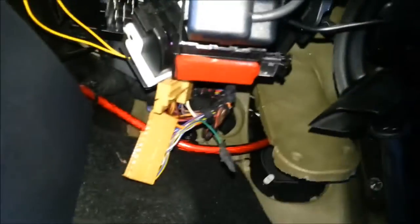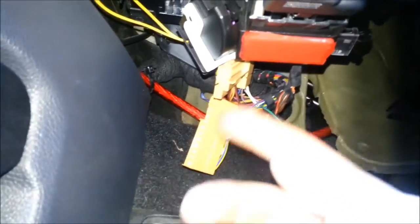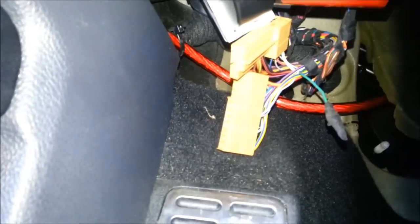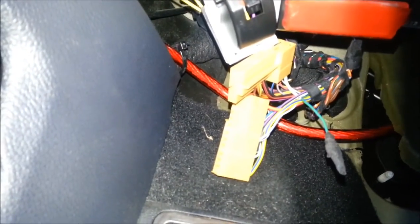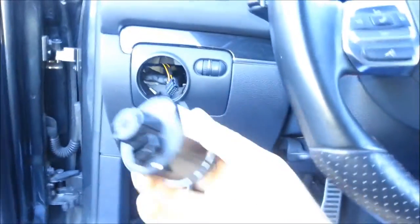Clip these all back together and push them back in. Make sure you don't get them tangled up in the light harness. If the OBD2 reader sensor gets in your way, you can undo that bolt and pop it out of the way. Then just slide these clips back together — they only go back together one way.